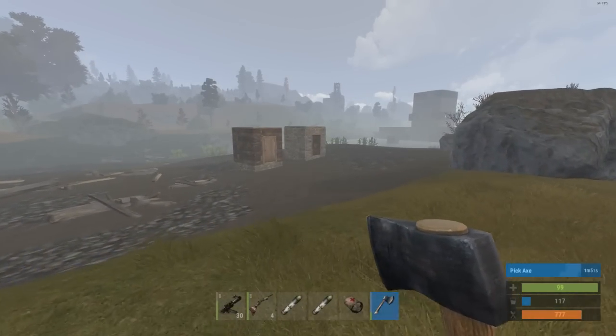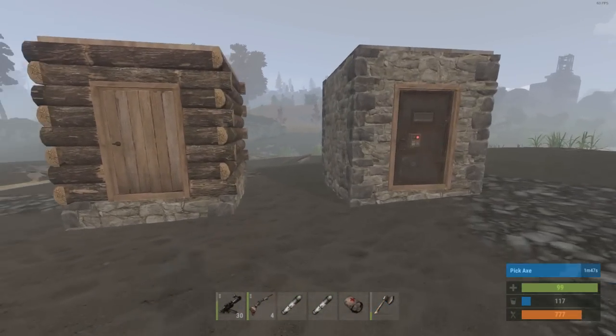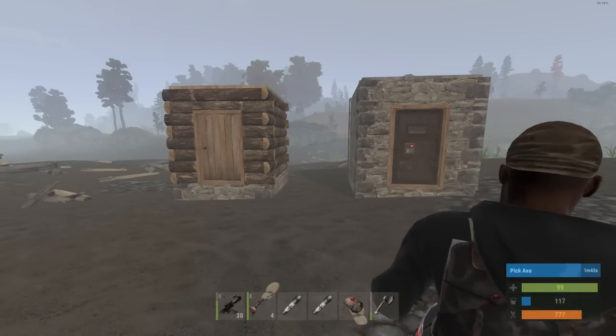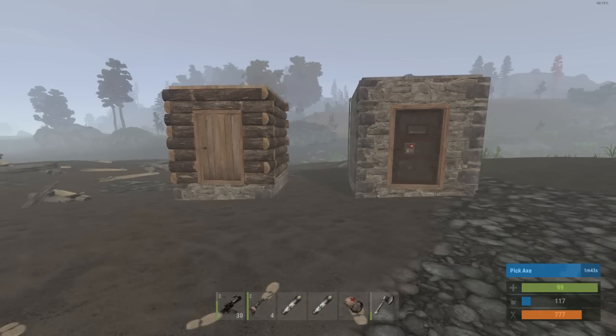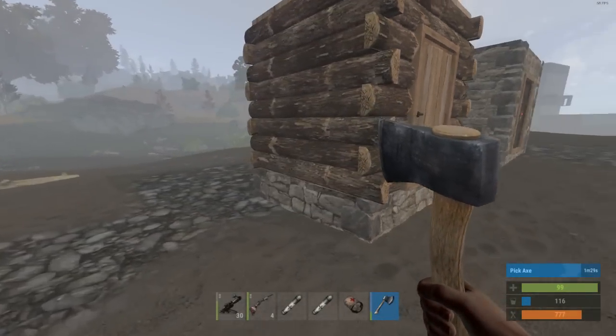Hey, what's up guys, Kuda here. I'm going to do a quick video on how to corner pick. This is probably the most common question I get in my stream: 'Kuda, how did you get in that base with no C4?' Here you go, I'm going to show you right now.